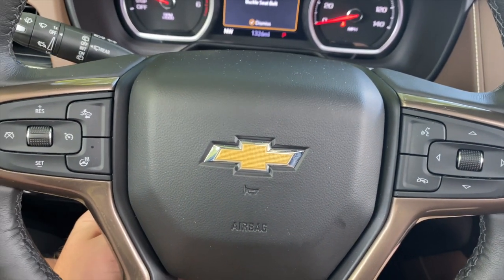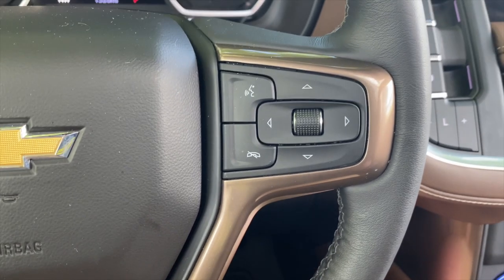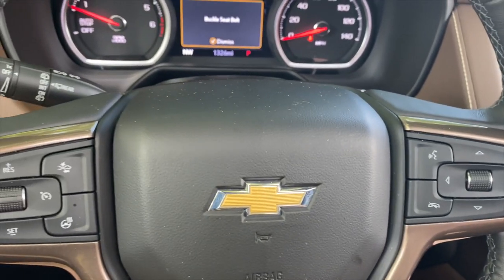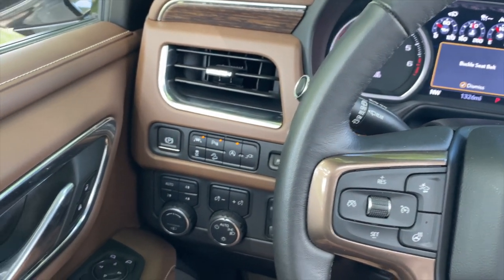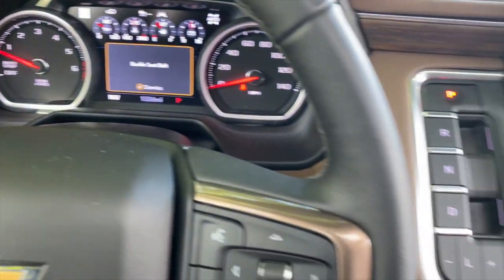The only difference is you have these vaguely copperish, pewterish accents that are plastic. It's not great. Give us something, Chevy, to make us feel special when we're spending $85,000 on one of your SUVs. This should not feel like a $50,000 truck — it should feel like an $85,000 truck.